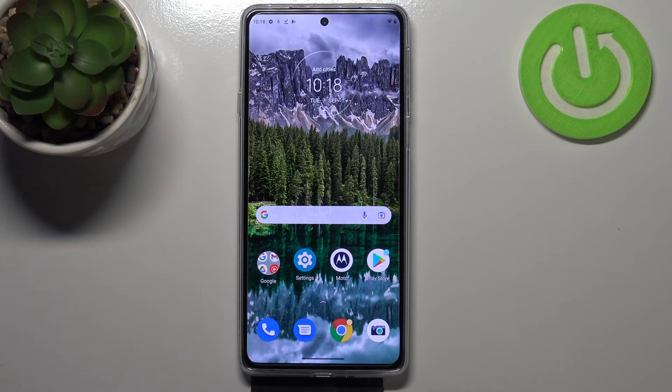So this is it — this is how to check the IMEI and serial number on your Motorola Edge 20. Thank you so much for watching, I hope that this video was helpful, and if it was please hit the subscribe button and leave a thumbs up.